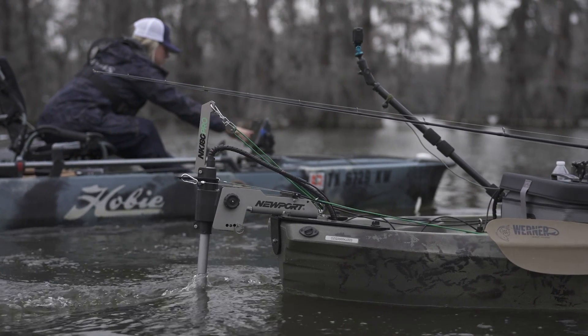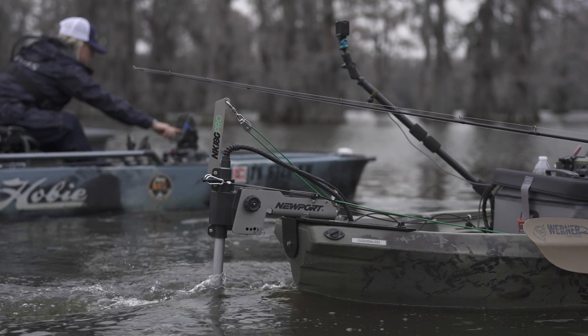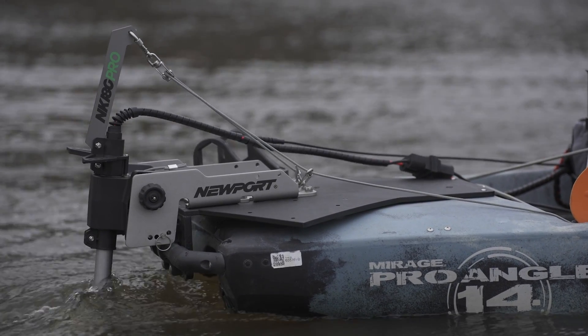For some of those lower profile kayaks, you'll be able to use a shallower running depth. This will allow you to achieve operation in much shallower conditions, which in certain settings can be a big deal.